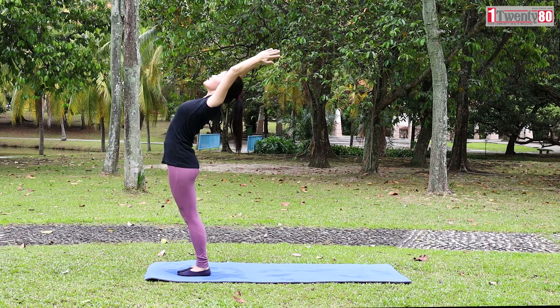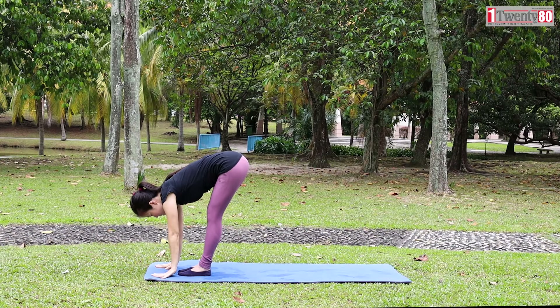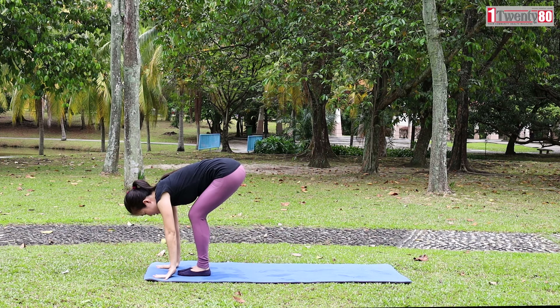Exhale, Hastapadasana. Bend forward from the waist. Bring your hands to the mat. Bend your knees.